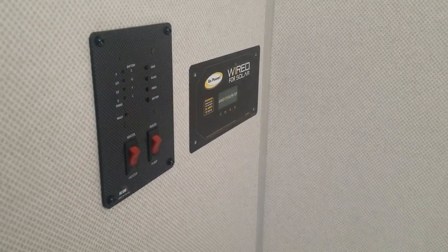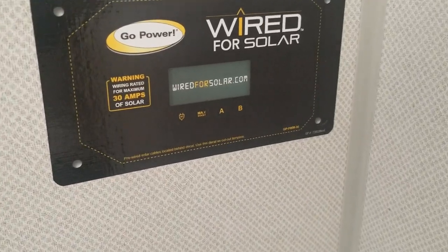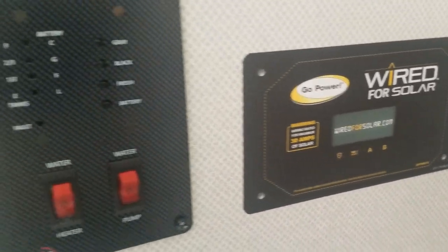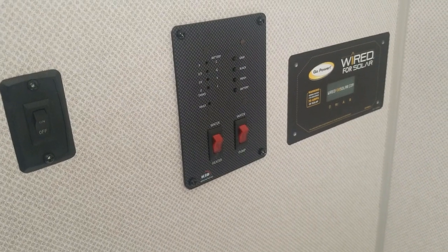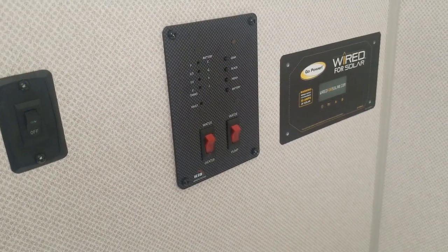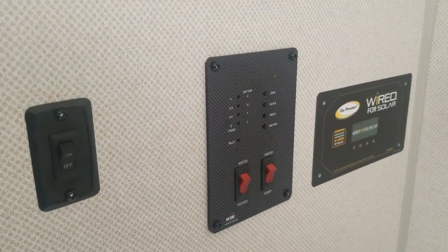And the vendor said yes, that's the process. So this is the sticker right here, and that panel you see right there is the panel for your tanks — your monitoring panel, your battery — to check your levels and everything.